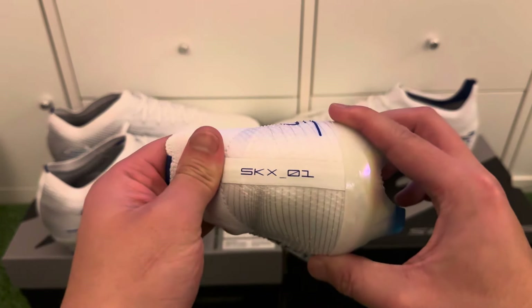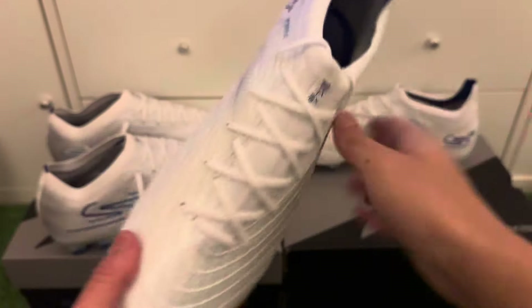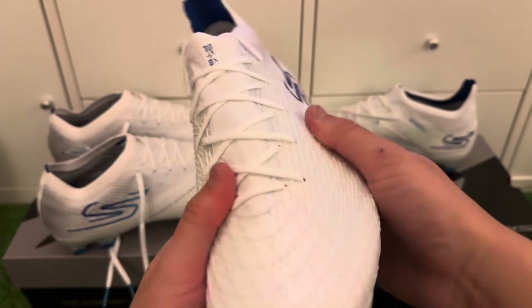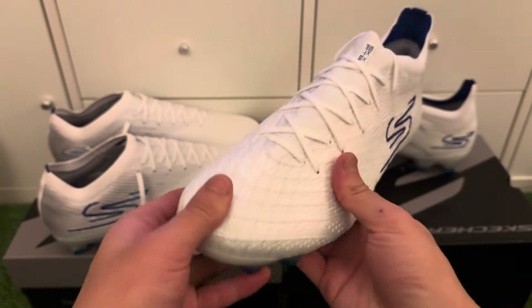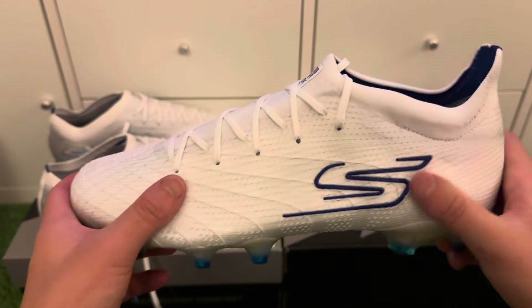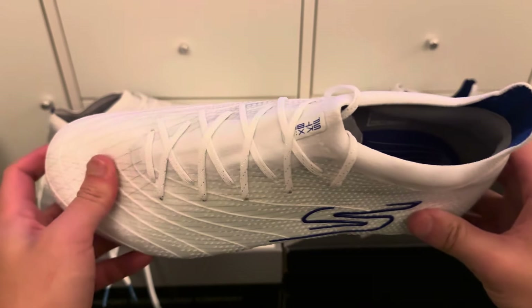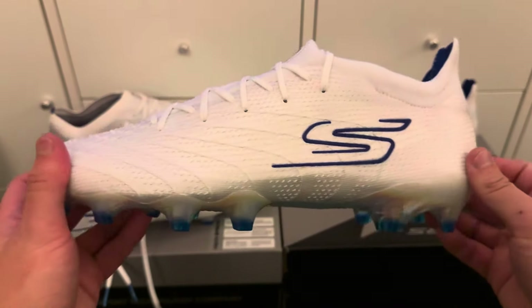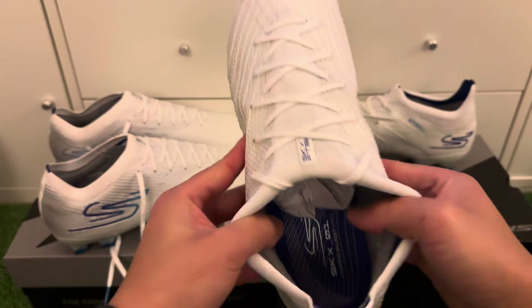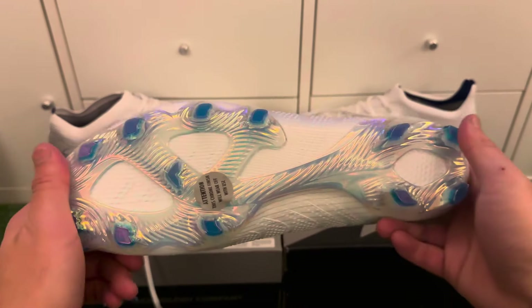The first boot we're talking about is the SKX-01 — probably meaning first edition of the SKX. It has a really nice control material. You do notice it when wearing the boots — even though it's a small detail, the first touch with the football feels great for passing as well. These are targeted at wide-feet players. You can see a very stretchy heel cushion at the back that is really soft and comfortable.